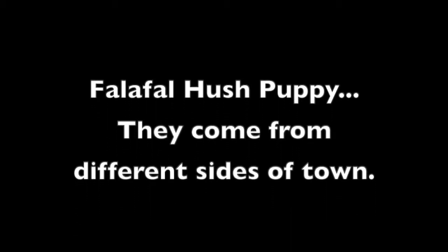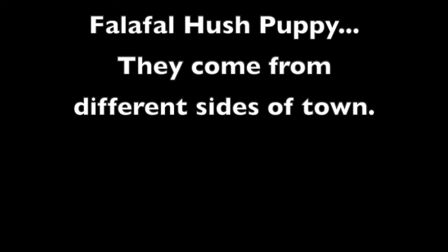Falafel Hush Puppy. Light and crispy, golden brown. Falafel Hush Puppy — they come from different sides of town.